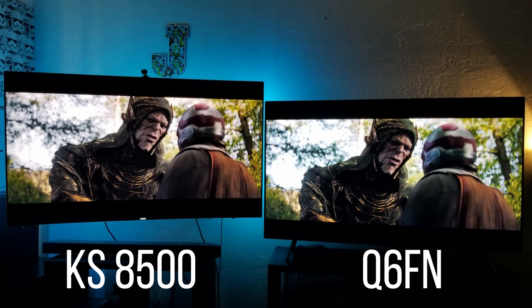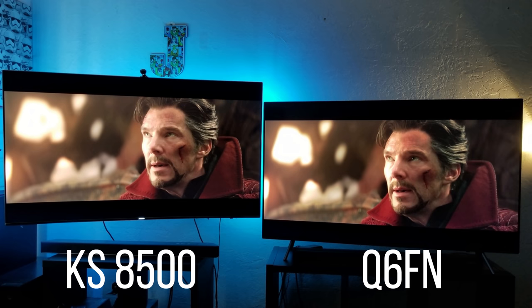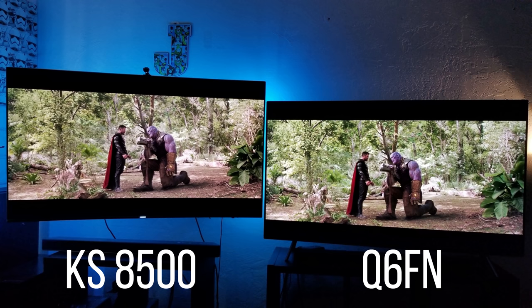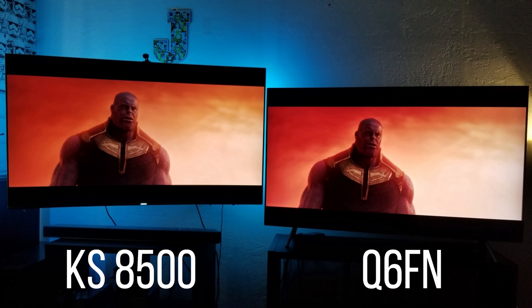If you don't want to spend on the Q8 or Q9 — which have even better black levels because they're full-array local dimming TVs with many more dimming zones — the price increases a lot. I think the Q6 is a very good upgrade. The Q7 costs about $500 more than the Q6, so in my opinion the Q6 is a great value upgrade.